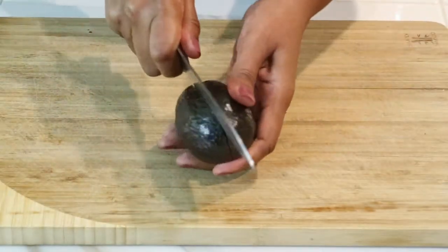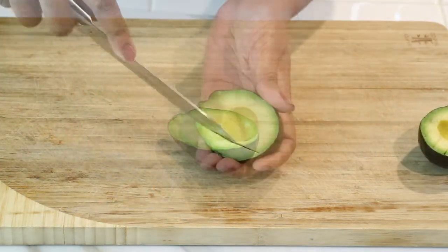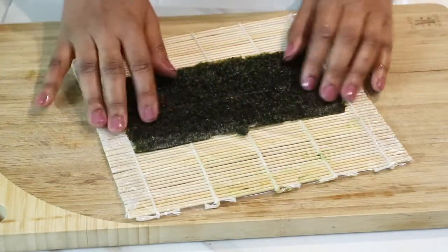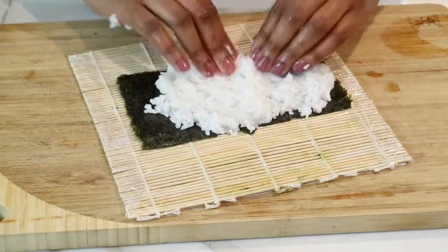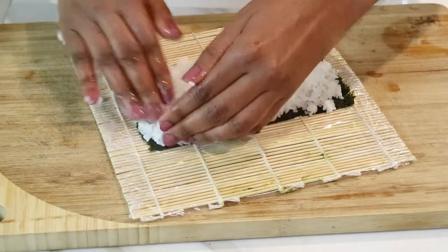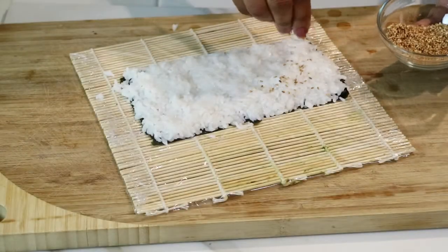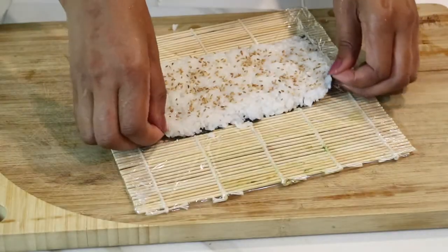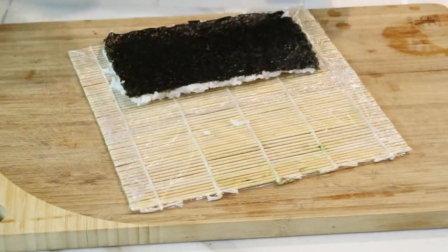Now I'm ready to cut into my avocado. I didn't want to do it earlier while I was prepping my vegetables because I didn't want it to turn brown. I'm just slicing up my avocado and now I'm ready to start making some California rolls. You can use a full nori sheet, but I decided to cut mine in half and I put the rough side up first. I'm just going to grab a handful of rice — I did wet my hands because this rice really is sticky, so when you wet your hands it makes it a lot easier to work with. I'm just going to continue to apply the rice, making sure that the sheet is completely covered.